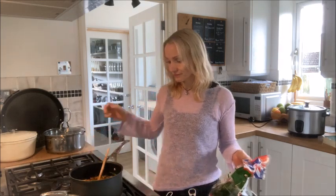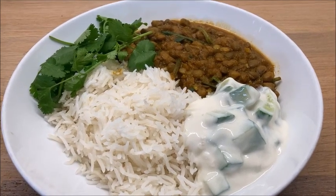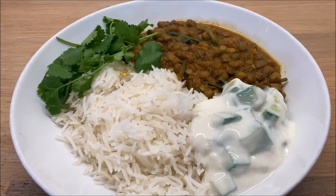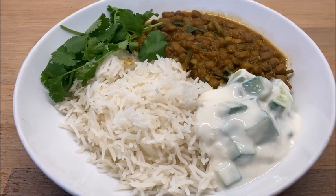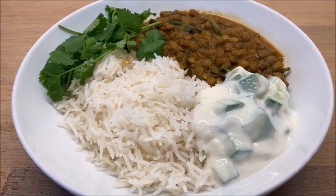Here is our vegan, very low in saturated fats spinach and lentil curry. I've just added some chopped cucumber mixed with yoghurt and some coriander. Thank you very much for watching.